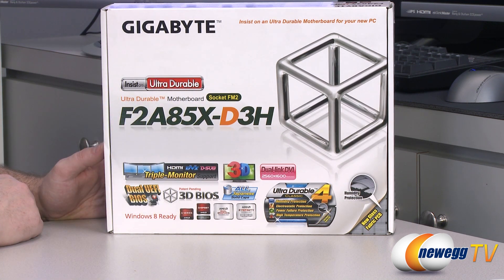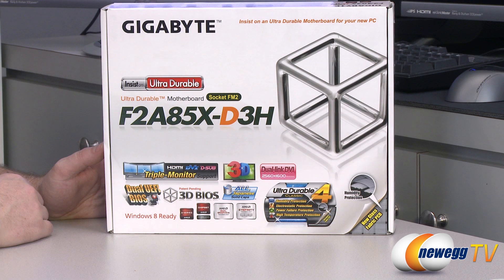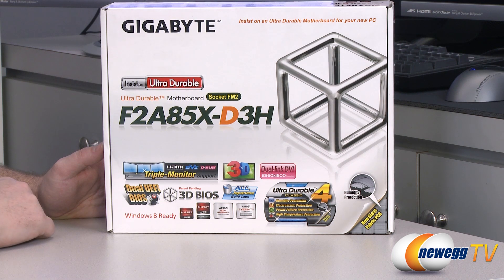A85X is the chipset, and that is the highest end chipset currently available for the FM2 socket and this series of APUs. The FM2 APUs by the way are codenamed Trinity, so double check to make sure you're getting an APU that's Trinity and FM2 compatible and you should be good to go.